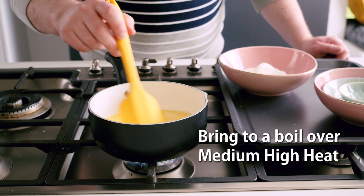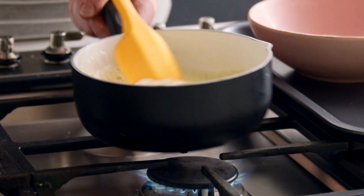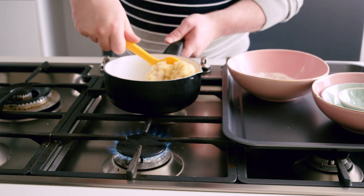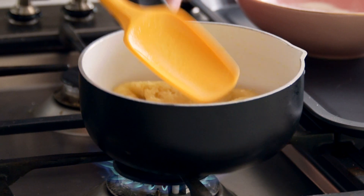Once combined, turn up the heat and bring this liquid to a slow boil. Add in your flour, remove from the heat and stir well until you form a stiff dough. Pop this back onto the heat and cook over a medium to low heat for two minutes and then remove off the heat.